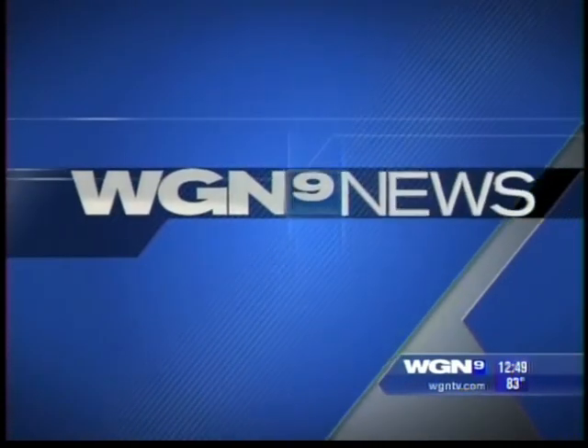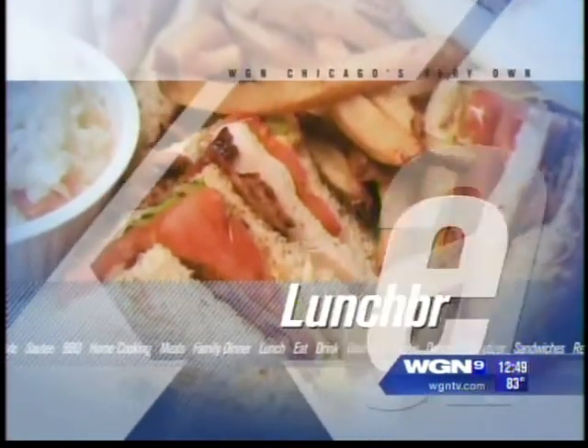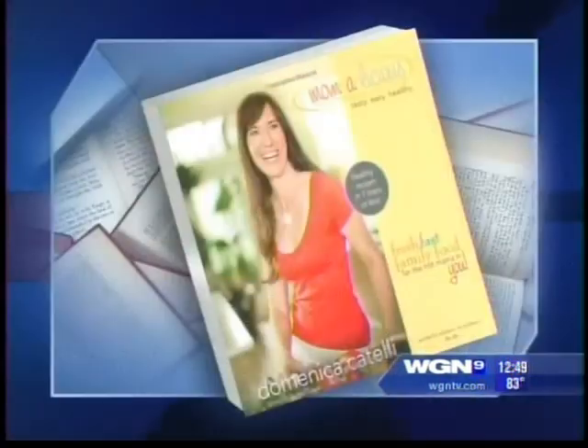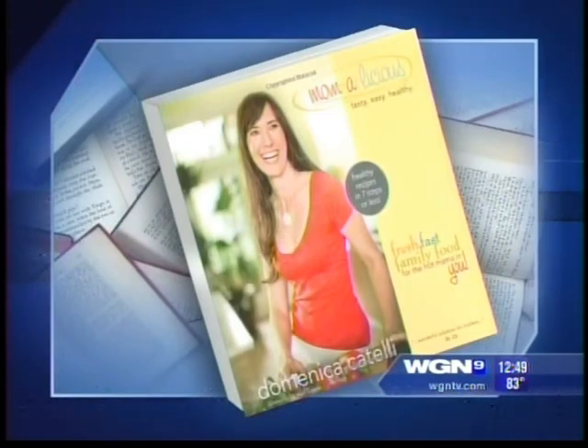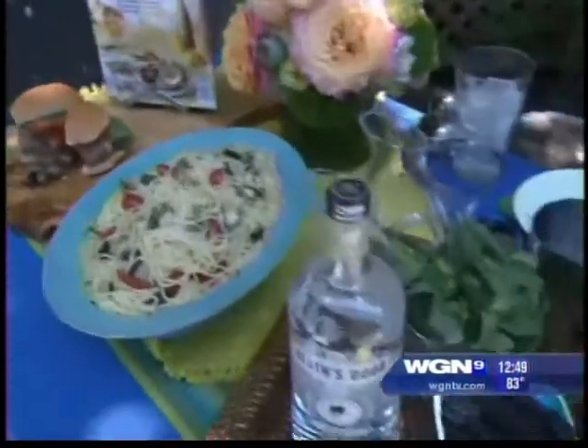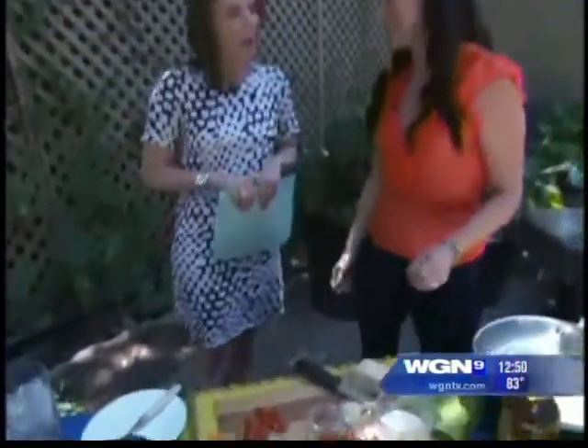It's time for lunch break. I'm here with Domenica Catelli, who is the owner of Catelli's restaurant in California and author of 'Mommalicious: Fresh Fast Family Food for the Hot Mama in You.' How are you? I'm great. Welcome to Chicago. It's fantastic to be here. I'm glad you're here because I'm starving. Well then we're in the right place. What are we making? Let's get cooking.